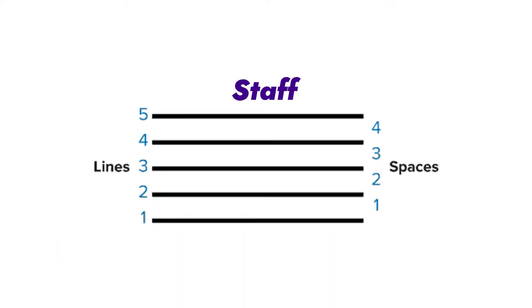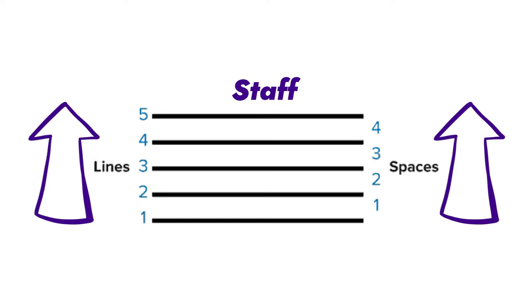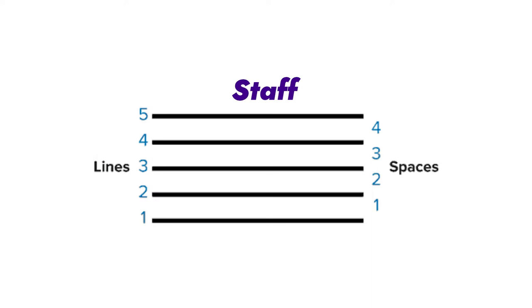When we count these, we count from the bottom up — not top to bottom. So the fourth line is the fourth line from the bottom, the third space is the third space from the bottom, and that bottom line is the first one.